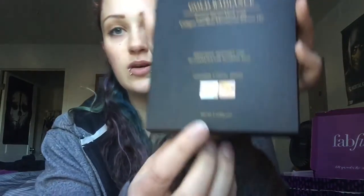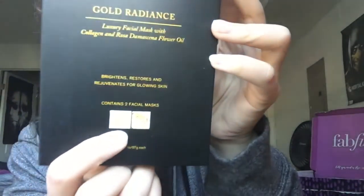The next thing I see is this. It says 'Passport to Beauty, Gold Radiance, Luxury Facial Mask with Collagen and Rosa Damascena Flower Oil. Brightens, restores, and rejuvenates for glowing skin.' It contains two facial masks. They look like they're gold and you just kind of cover your face with them. When left on for 20 minutes, this luxurious mask melts into your skin, leaving it rejuvenated and giving you an instant radiant glow. With thoughtful openings for the eyes, nose, and mouth — a no-mess, no-fuss, on-the-go 20-minute luxury facial treatment. Never used a facial mask before, so we'll have some fun experimenting.